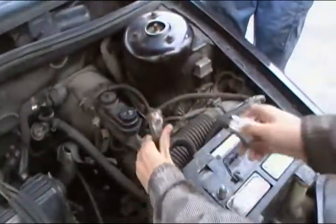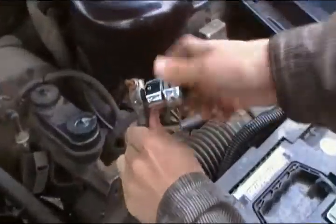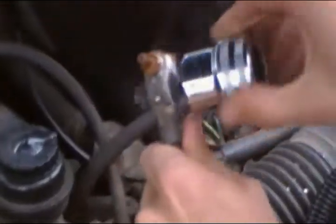You now take the brush and go into the terminal. And you do it to the other one as well.